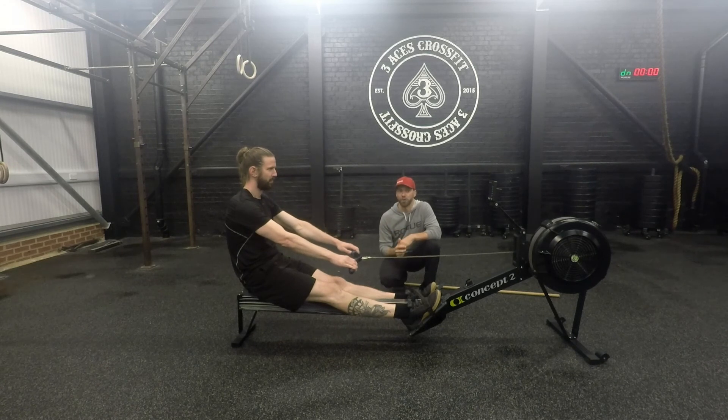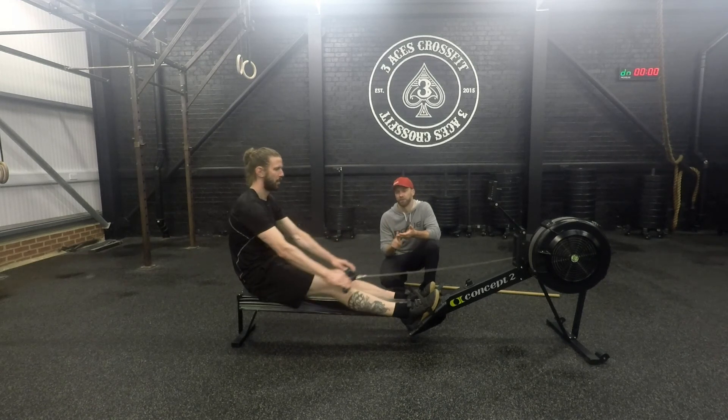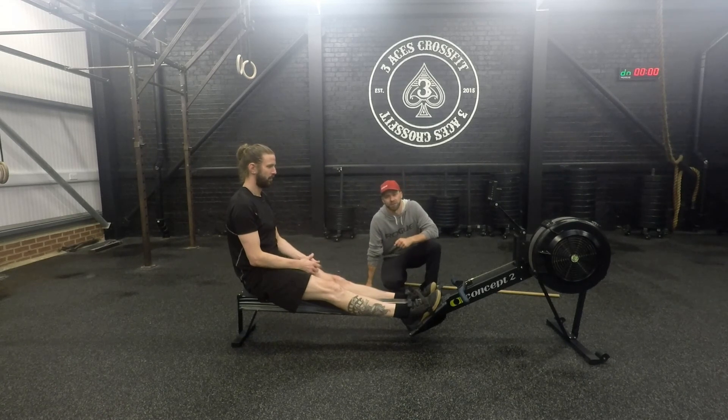That covers and breaks down the stroke. We talked about the catch, the drive, the finish, and the recovery — all positions you should start to learn and master if you want to improve the efficiency of your rowing.